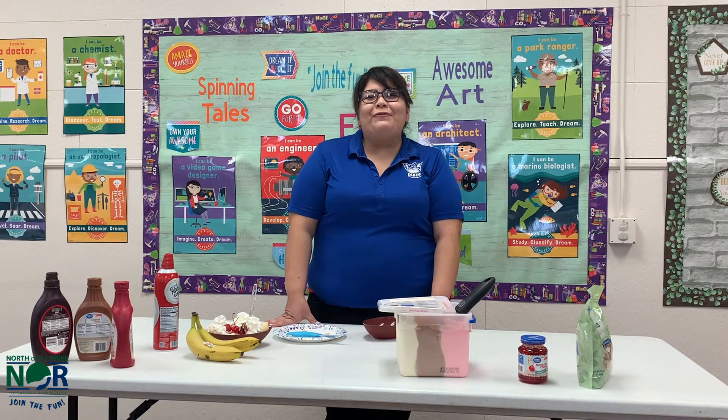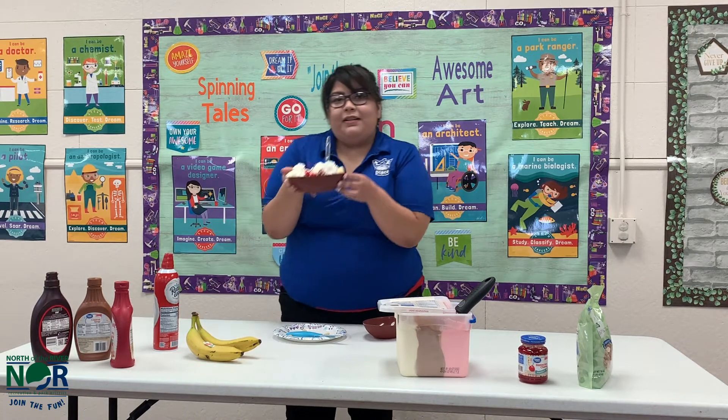Hi friends! Welcome to Fun Friday. My name is Ms. Jackie and today we're going to be doing banana splits.